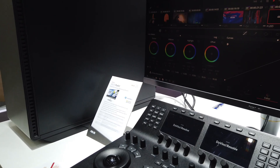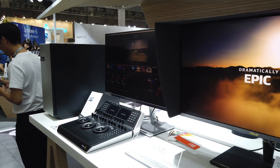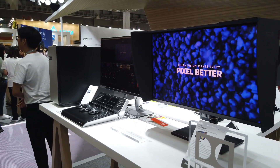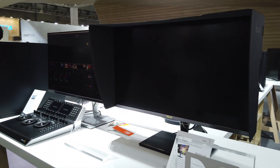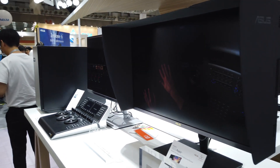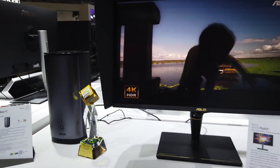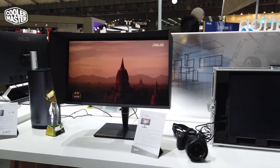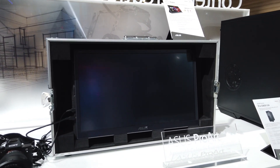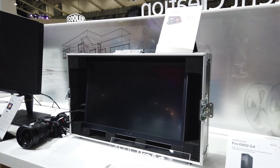The ASUS ProArt is also out here for content creators — these are big 32-inch displays and the color on them is amazing. You can definitely see a lot of detail and very accurate, vibrant colors. Moving on, there's also the ASUS mini PC for content creation, and another ProArt PC that is 27 inches in their portable series — designed for use in a director's village type situation where you need to bring a portable monitor everywhere. There's even a case for it.